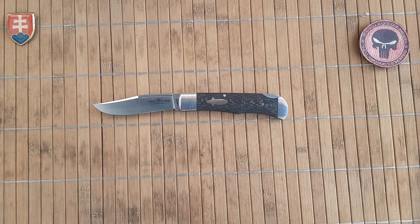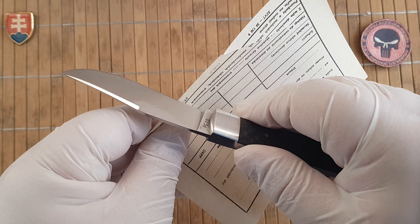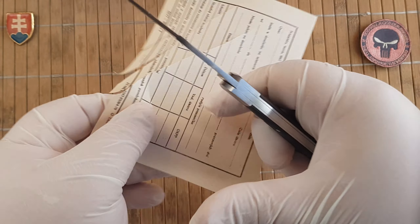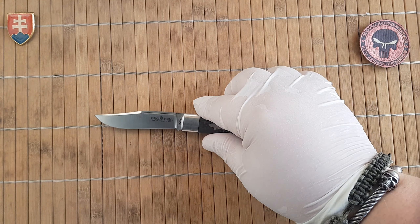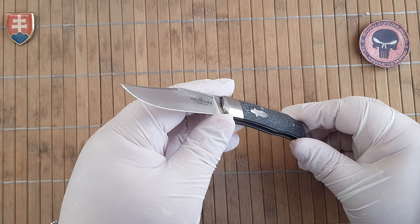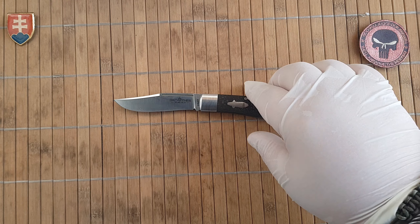I'll skip the pocket profile — there is no pocket clip, so it's not necessary to show it hidden inside a pocket. But let me show you the sharpness test. We have a toothy edge, which is a nice working edge with good sharpness — don't get me wrong. With maybe a leather strop it could get even better, but it's a good edge.